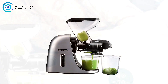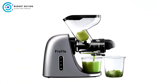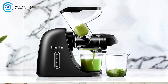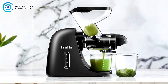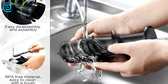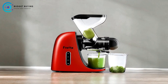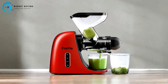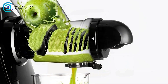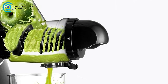Health-conscious Materials: The Fretta Juicer is made from Triton material, ensuring that it is BPA-free. This is particularly important for health-conscious consumers who want to avoid harmful chemicals in their kitchen appliances. Optimal Juice Extraction and Reduced Waste: Utilizing advanced low-speed cold press technology, the Fretta Juicer extracts the maximum amount of juice from your produce. Operating at a gentle 80 RPM, it efficiently squeezes fruits and vegetables, minimizing foam and preventing clogs, maximizing juice yield while minimizing waste.